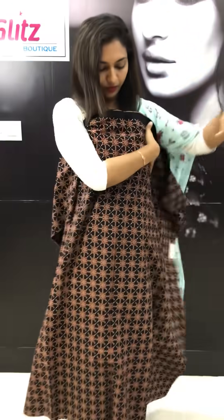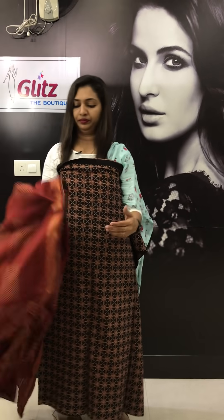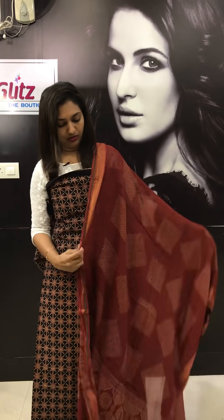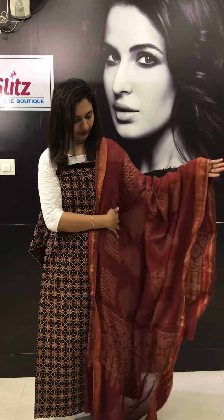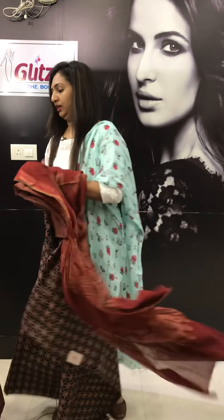This is a star design. This is in maroon color. The colors are in natural dye. There are common colors available and also a black color.